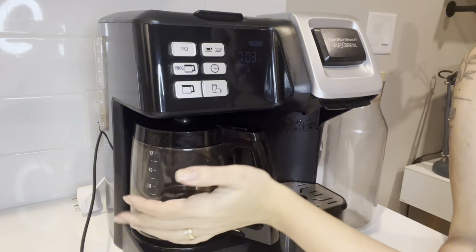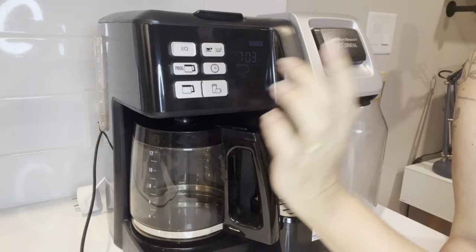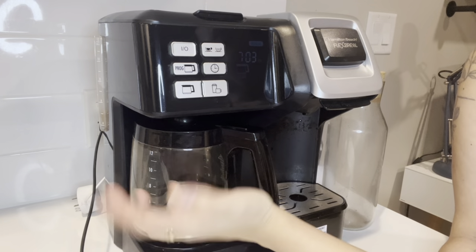To have at home — if you don't need a whole pot of coffee you can just do the single cup. It's like the best of both worlds.